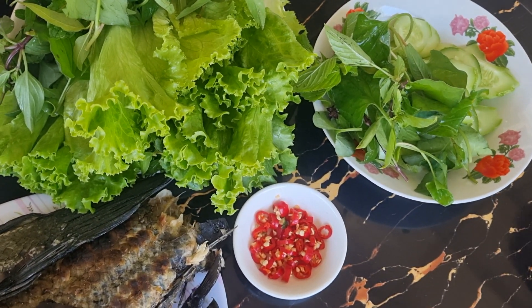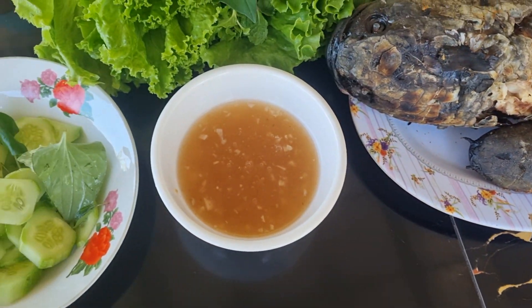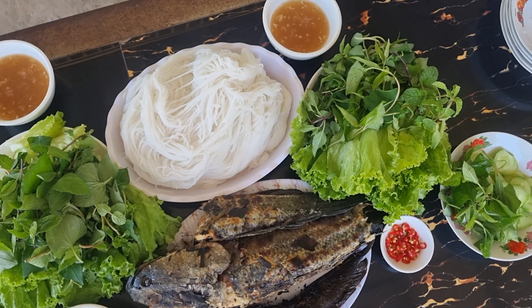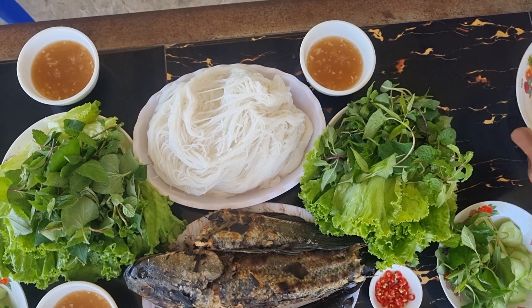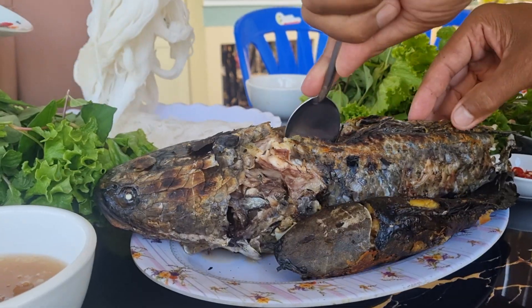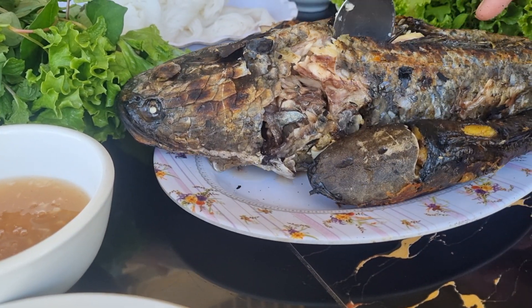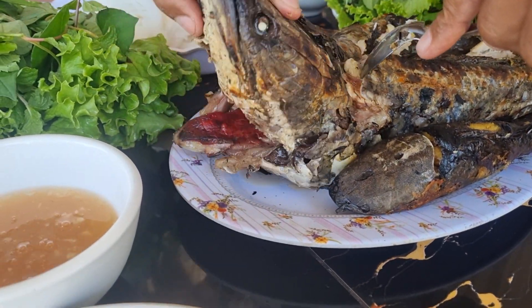Are you a little worried? Deal with the sauce — I'm going to eat some of them. Come on.